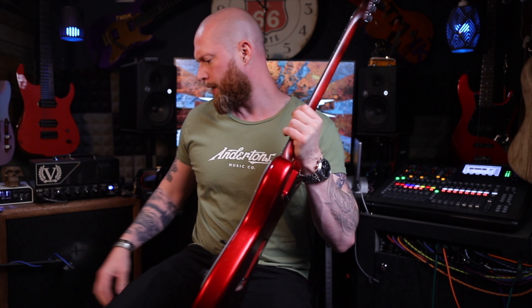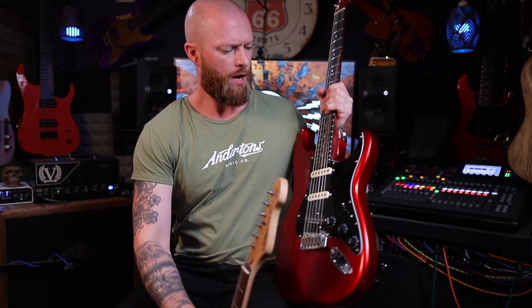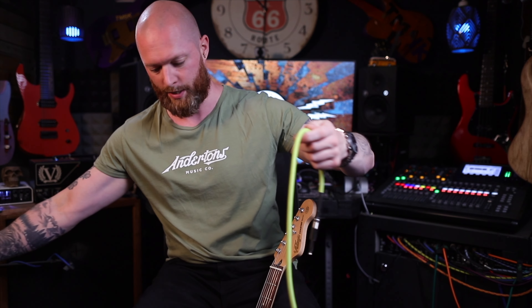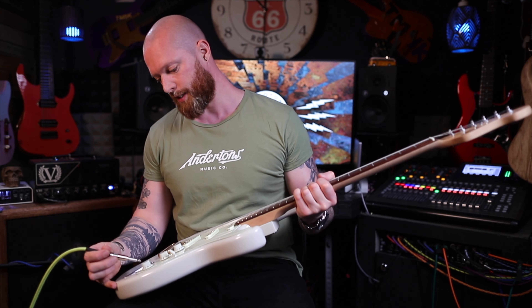We should probably have a listen to how it sounds. We're going to start with a normal Strat and then compare it to a Telecaster pickup. It will sound like a Strat pickup and a Telecaster pickup — so whichever pickup you choose, but let's have a listen anyway.